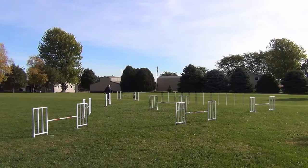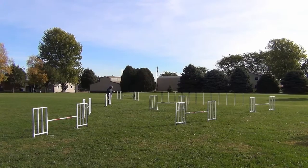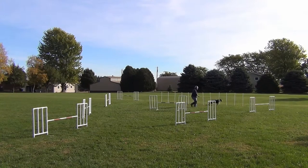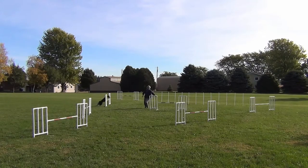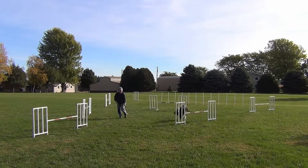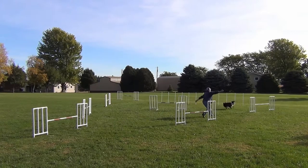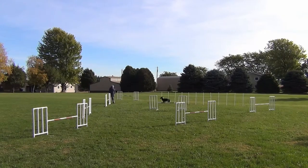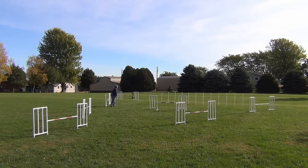Then we just did this like I would normally handle it. Got a substantially tighter turn there. And this has the advantage of I can keep kind of moving, which increases Willie's speed to that section. Once again the front cross, and this turned out to be my best option to get to the back side of that jump and direct Willie to the final jump.